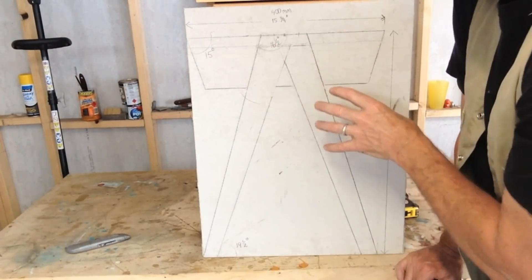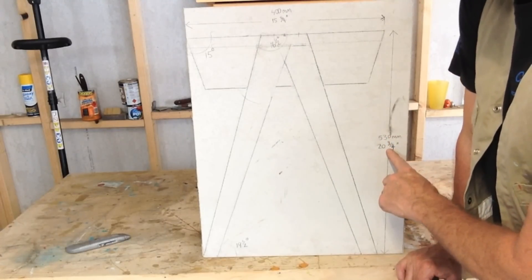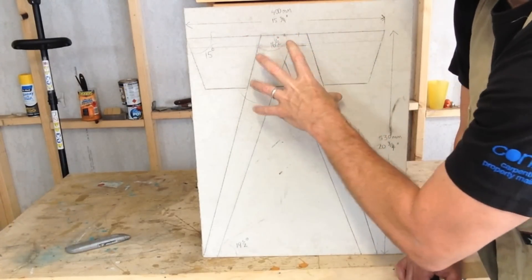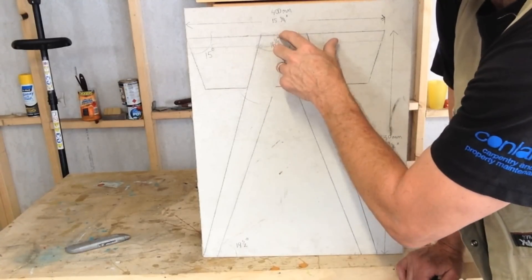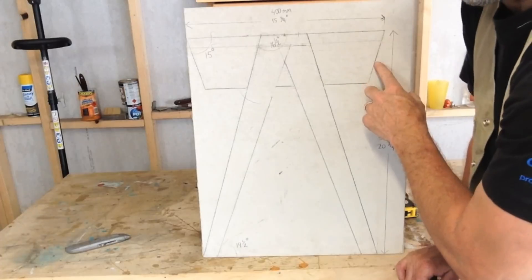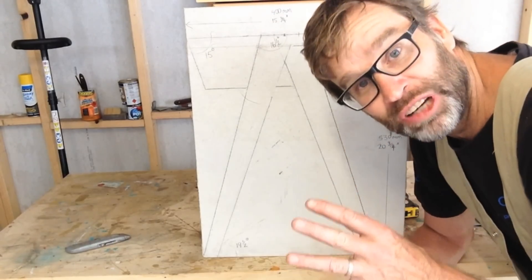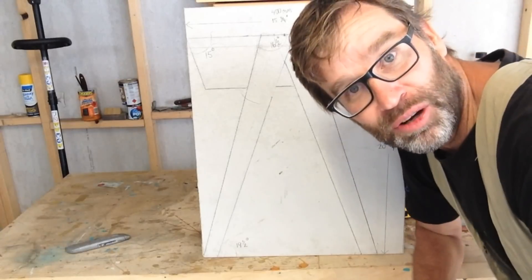The height of my bedside table is 530mm, which is 20 and three quarter inches. The width is 400mm, which is 15 and three quarter inches. The angles: we have a 16 and a half degree angle for the top of the leg, a 15 degree bevel for the front and the back, and a 19 and a half degree angle for the bottom of the leg. All of that will change depending on the width and height of your bedside table.